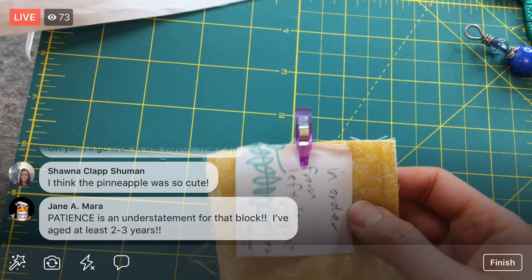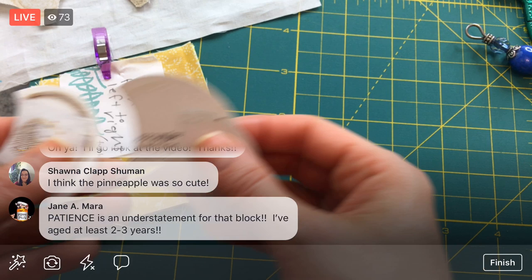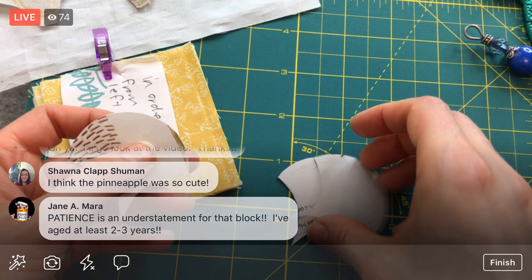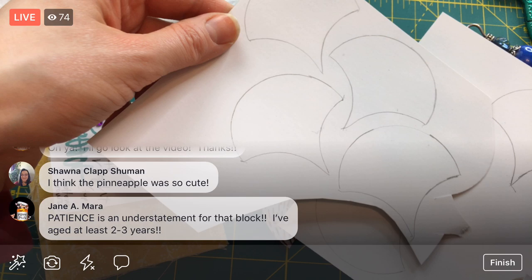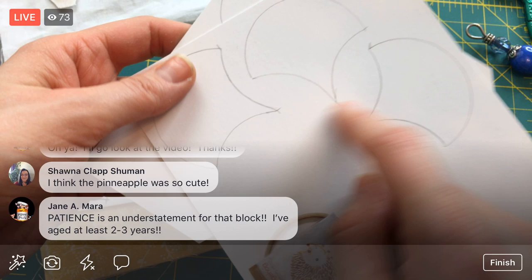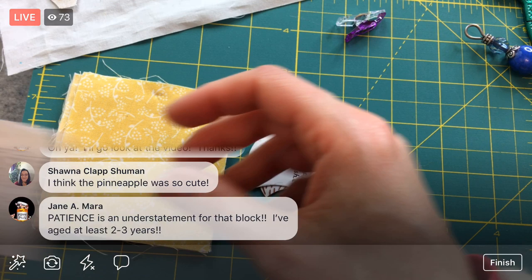Patience is an understatement for the pineapple block — Jane, do you think you've aged two to three years on that? Since I stitched this row on already, I have three free templates to reuse. I drew enough on my postcard for a row of four and a row of three on the last row. Since I have a couple from the last row, I can reuse these. I'm going to have to cut a few more though — four to finish this.